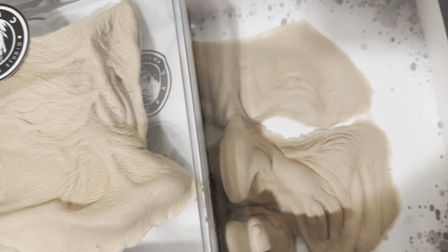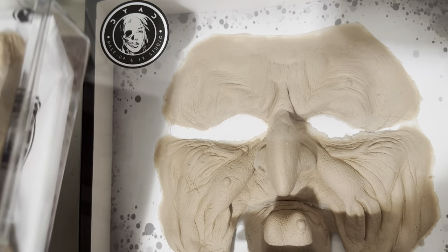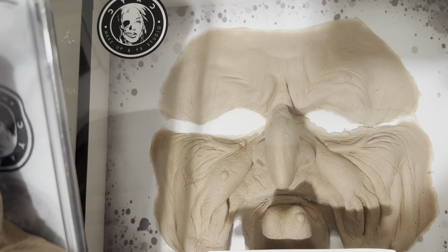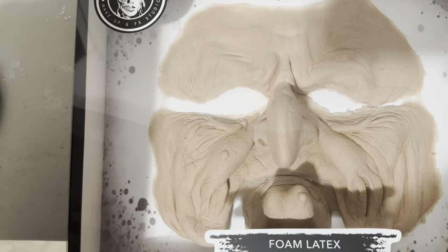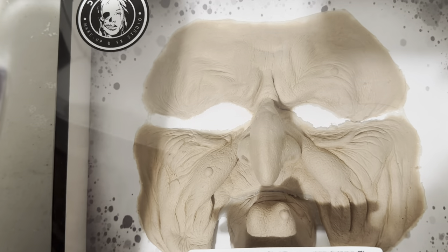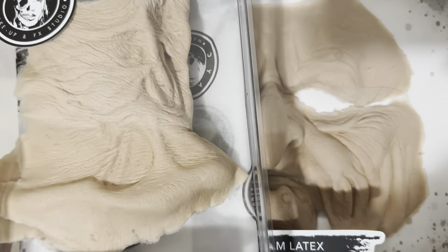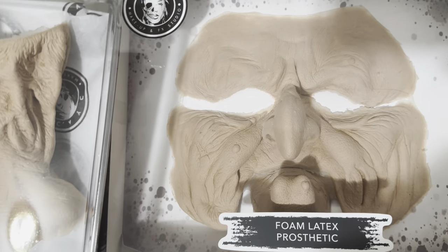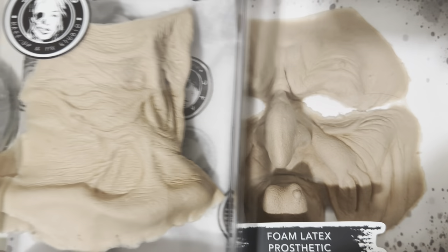This is still a very high quality foam latex piece — it's not like some of the older companies like Rubberware or even going way back to Wucci. Those are not the best in terms of quality. This is definitely a major step away from those companies.